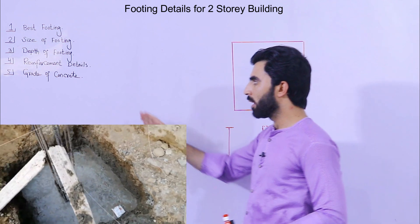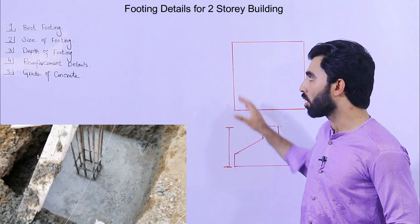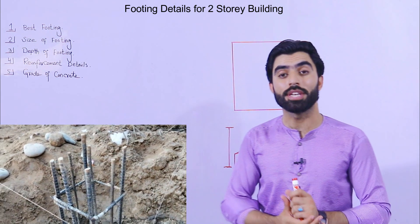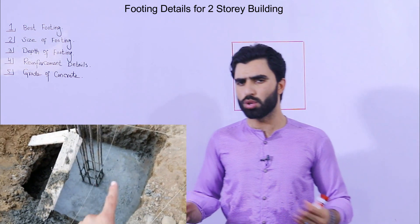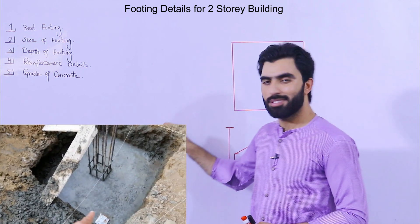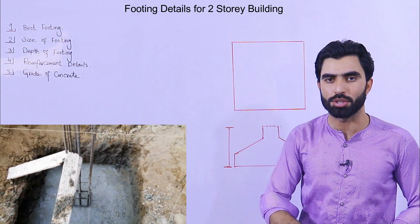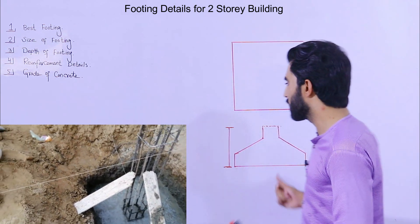Before starting, these tips I'm sharing are for the design of footing for a two-story domestic building with normal bearing capacity of soil — not for black cotton soil, because black cotton soil has very low bearing capacity. In that case, you should hire a structural engineer. If you have normal soil with normal bearing capacity, you can use these tips.